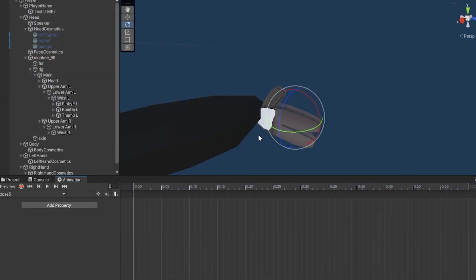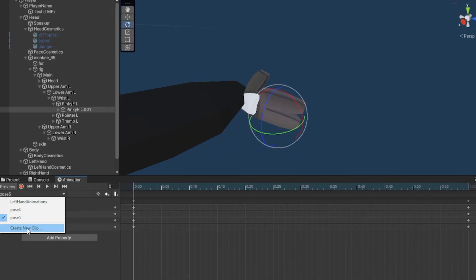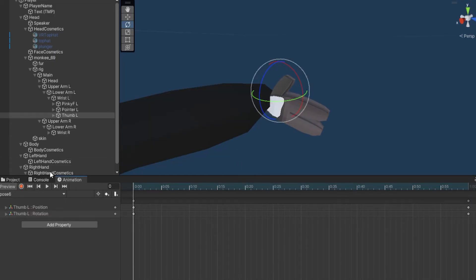Click Save, record at 60 frames. Pose5 is the pinky, middle finger, or grip finger — whatever you want to call it. Animate it and click the record button to stop. Then Create New Clip and pose6 — this is the last one. Save, record, go to the end, animate it however you want, and stop recording.